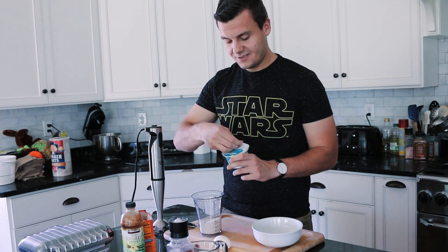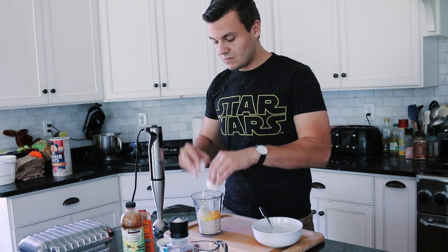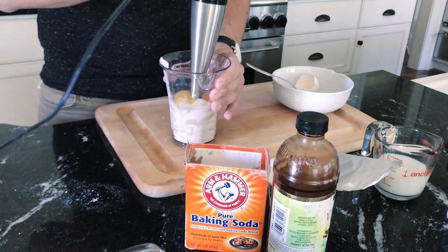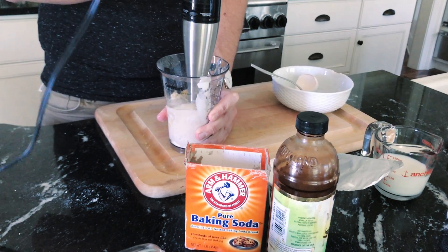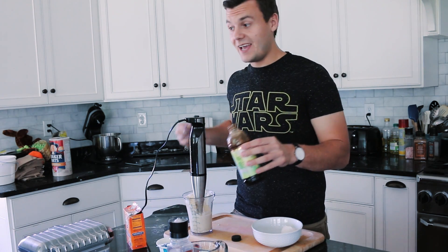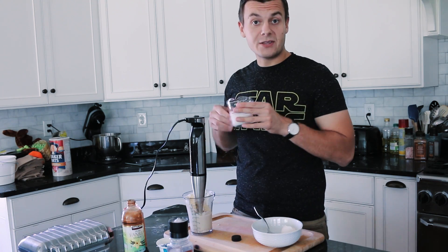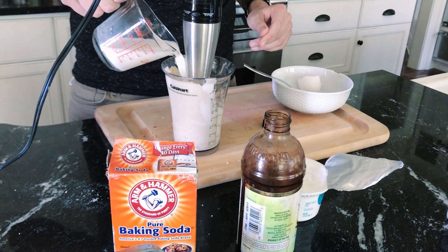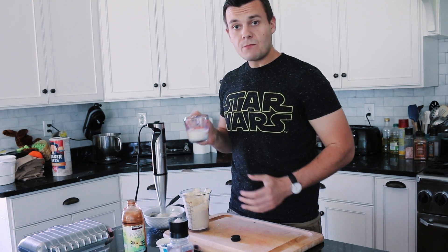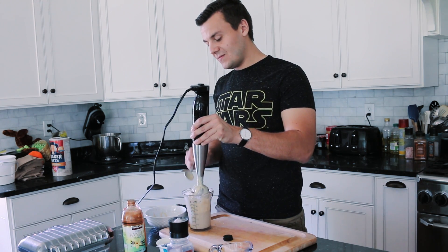So half cup of Greek yogurt, one egg, half tablespoon of baking soda, half tablespoon of vanilla extract, and just a little bit of milk. Milk again. I think this is good.